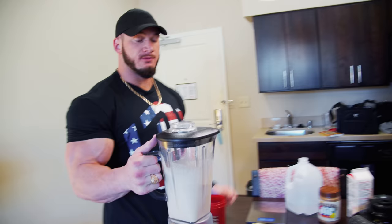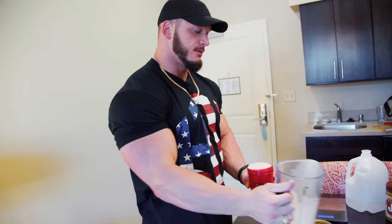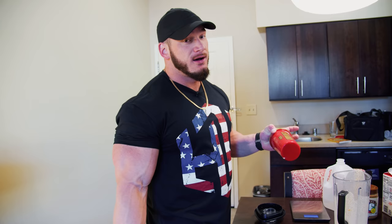All right. Y'all can watch me pour it — it's not too obnoxiously thick. Not too bad, right? One shaker cup's full of liquid. Drink it on your way to work, drink it on the way to the gym — though if you drink it right before the gym you'll have like a food baby. In the shaker cup there's 150 grams of carbs, 50 grams of protein, and 20 grams of fat. It's a good bit of food, and it's about as good as it gets.